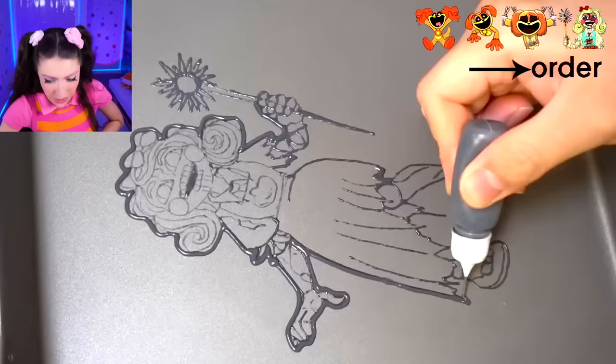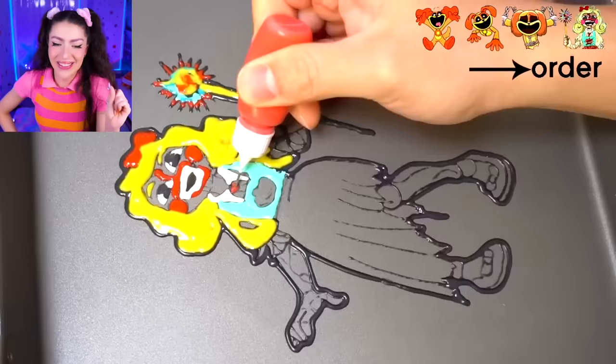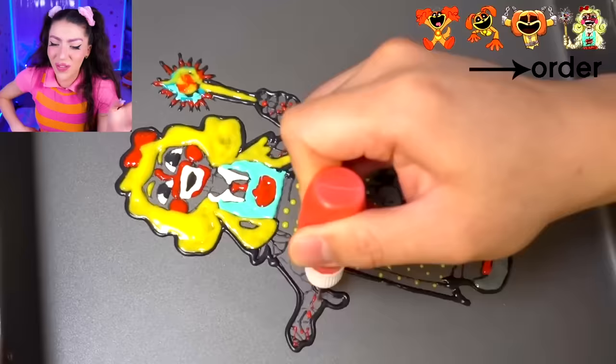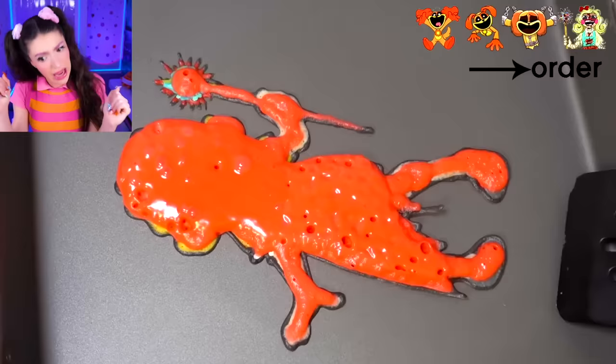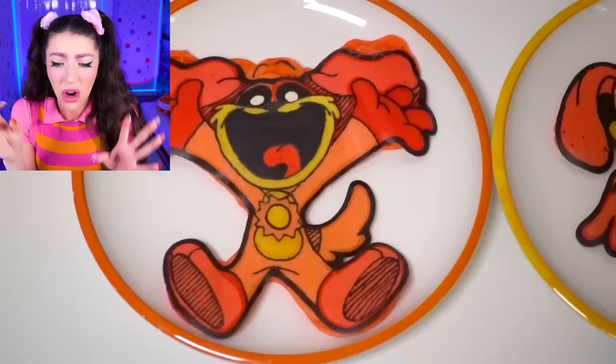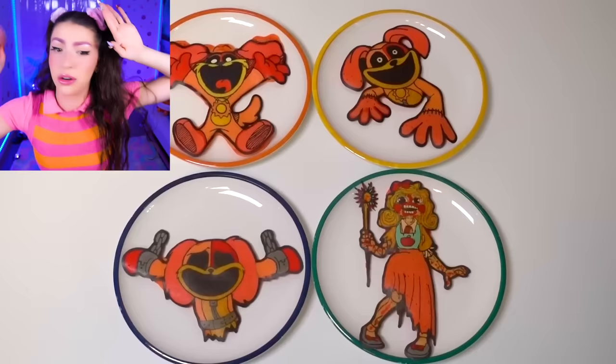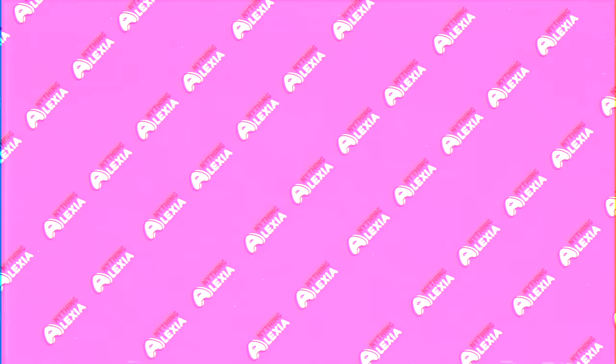Next Poppy Playtime 3 character we are making out of pancakes - I think you know who this is. We are making Miss Delight out of pancake - the evil teacher who always tries to chase us. This pancake is super complicated, and it's the evil version of Miss Delight too. Let's look at all of the final transformation: regular dog day, no legs dog day, death cutscene dog day, and evil Miss Delight. Comment down below which pancake was your favorite.